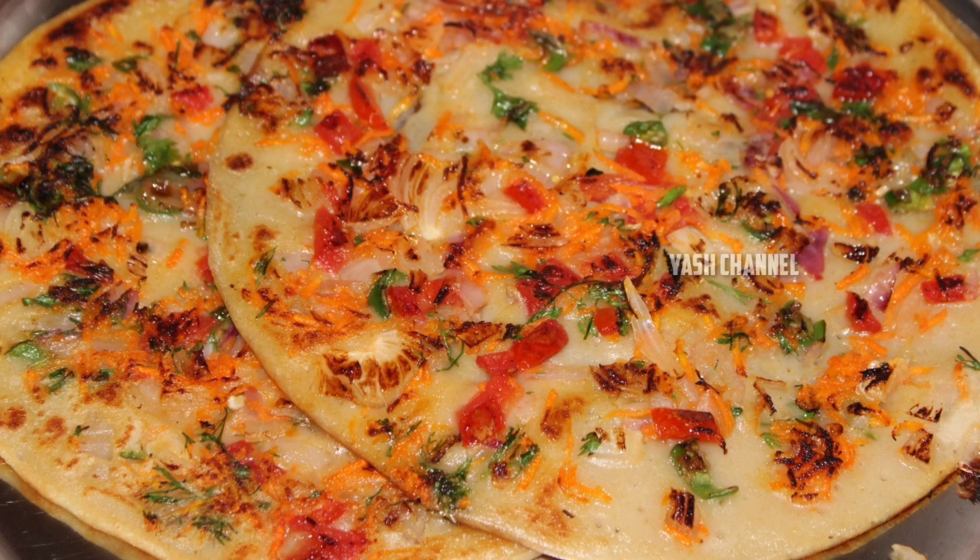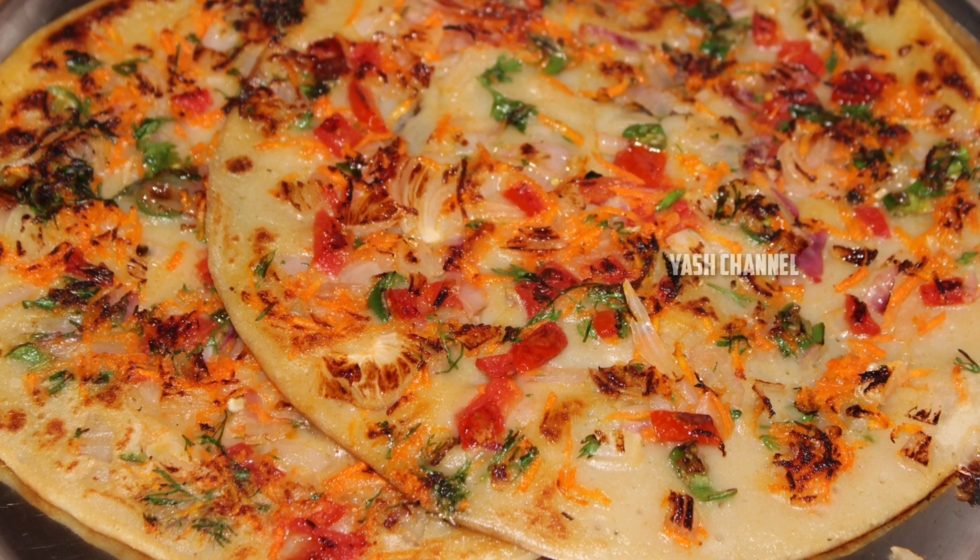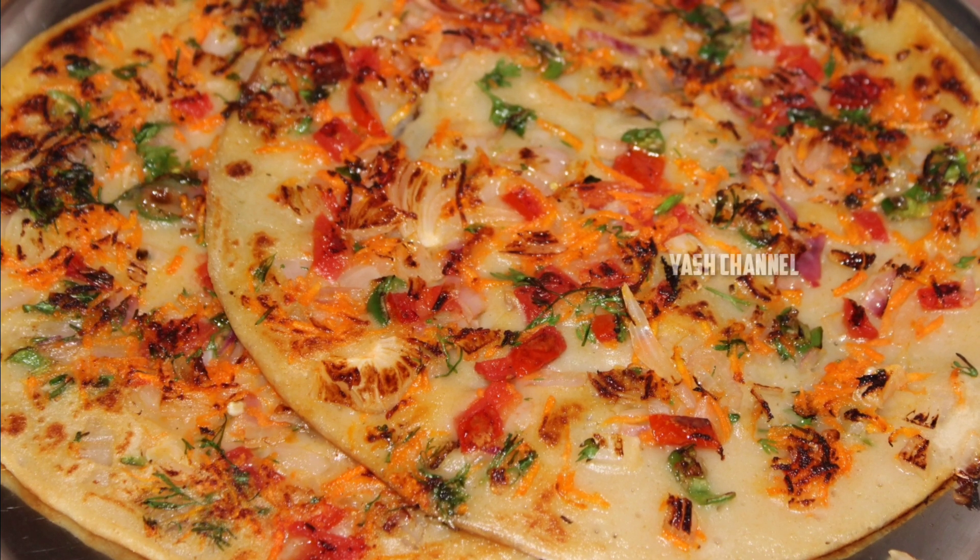Hi friends, welcome to our channel. I am going to share my breakfast recipe with the fried rice.